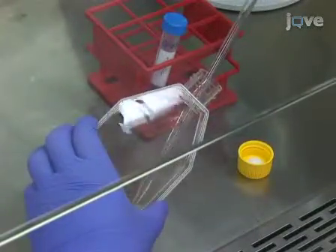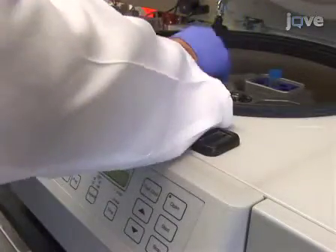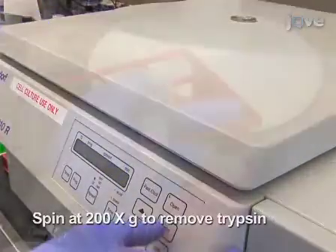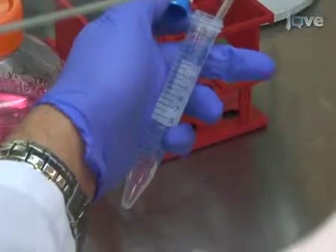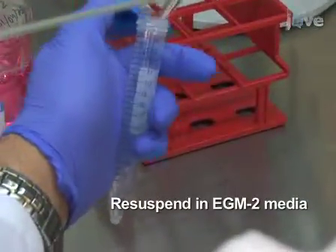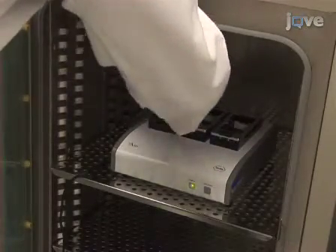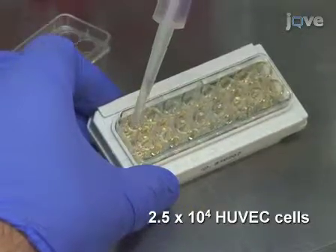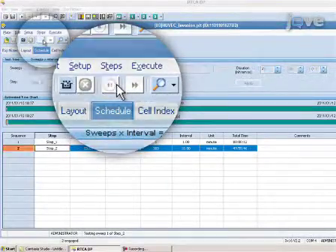To generate a HUVEC monolayer, harvest the cells by trypsinization. Once the cells have detached from the flask, all traces of trypsin should be removed by centrifugation at 200g. Following the spin, wash the cells once with PBS, then resuspend the cells in reconstituted EGM-2 media to a concentration of 2.5 × 10⁵ cells per milliliter. Once the cells are resuspended, remove the background-calibrated E-plate from the Accelogenz system and add 100 µL of the HUVEC suspension to the 100 µL of EGM-2 medium already in the plate. Immediately place the E-plate in the Accelogenz system cell analyzer. Start acquiring impedance readings by clicking the Start Step button in the software window.